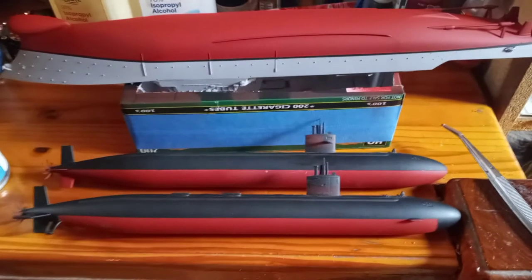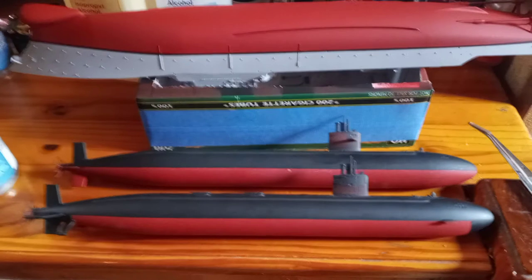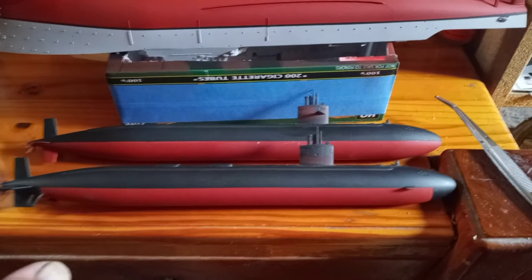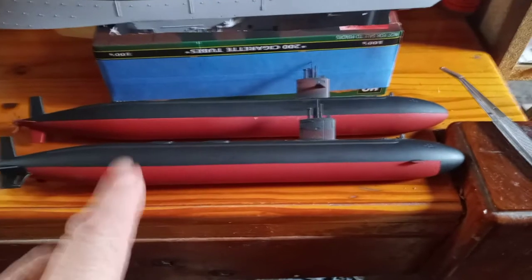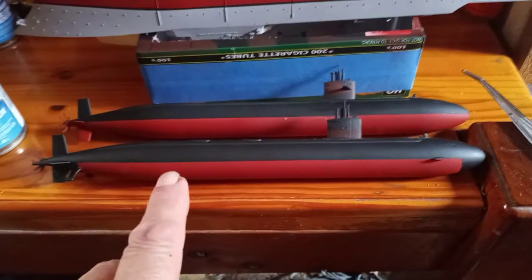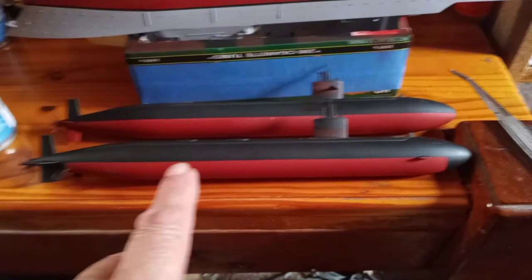Hey guys and gals, it's Jim back here. I thought I'd do another video — been moving on pretty good with these models. As you can see with the submarines, I removed the masking tape from everything that was already painted black. Got a couple little spots I gotta touch up, but that's not a big deal. I got plenty of the red mixed up already for another model.